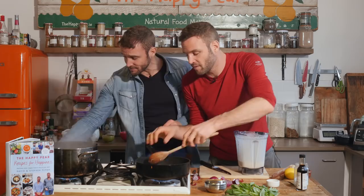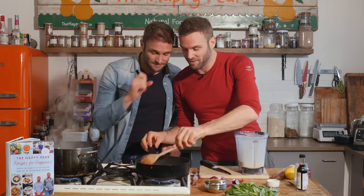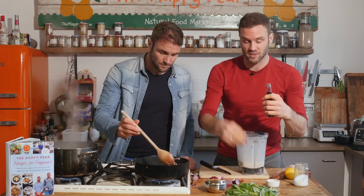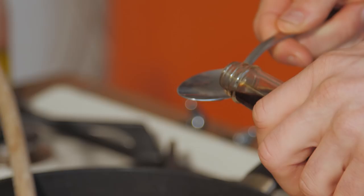Just to recap: in the pan we have two cloves of garlic, two red onions, and a good handful of shiitake mushrooms. After the shiitake mushrooms start to cook off, I'm taking out our liquid smoke again. If you can get a liquid smoke based around tamari, that's ideal. If not, use tamari and a little bit of smoked paprika to create that smoked flavour — approximately two tablespoons of tamari and half a teaspoon of smoked paprika.